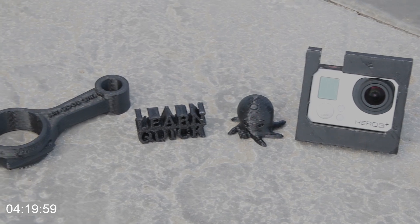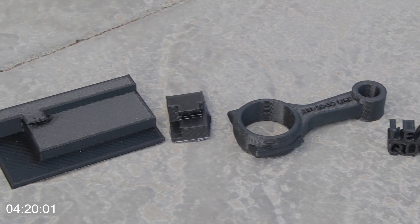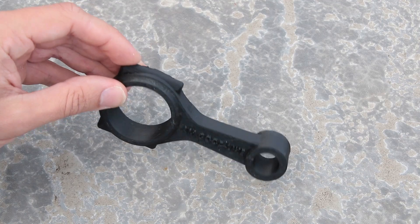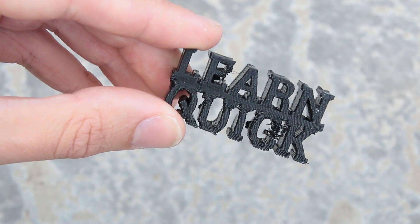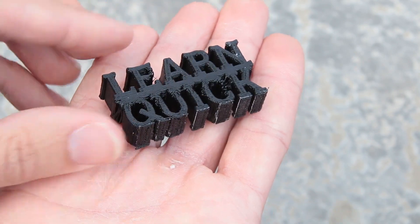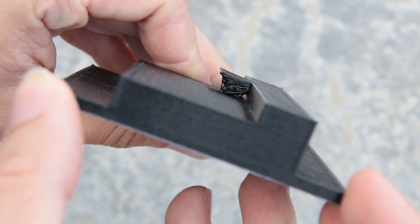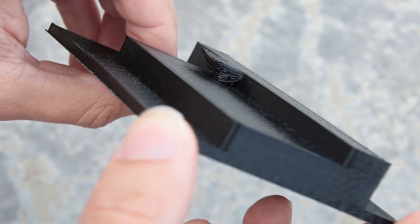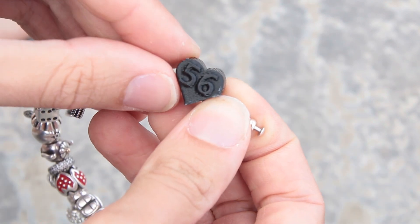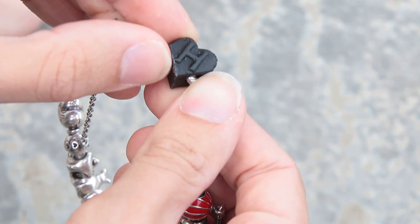I went ahead and printed off a bunch more stuff too and learned a few things. Bigger is better — small details are pretty difficult to print. Orientation of the part also matters; I should have printed this piece flat rather than upright, which would prevent all the letters merging together. When printing this Xbox stand I realised that overhangs will fail unless you add supports in the print software. Check out this totes adorbs Pandora charm I made for my mum — those things are a total rip-off anyway.